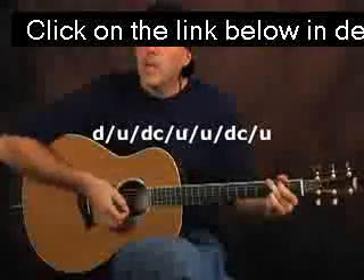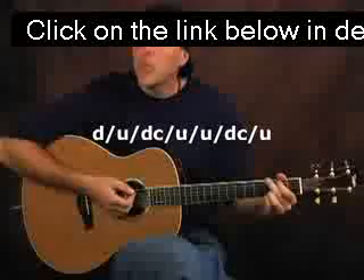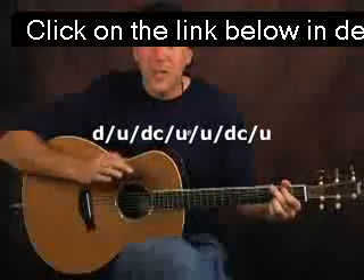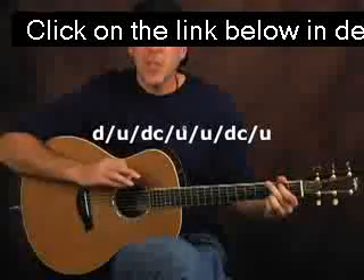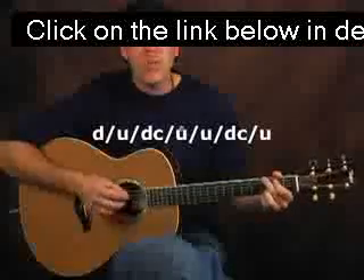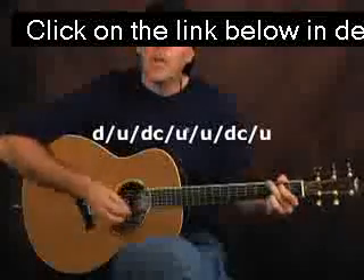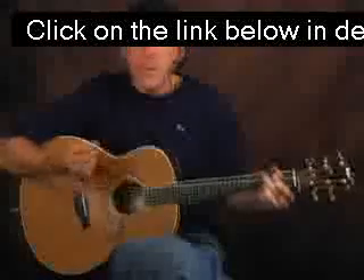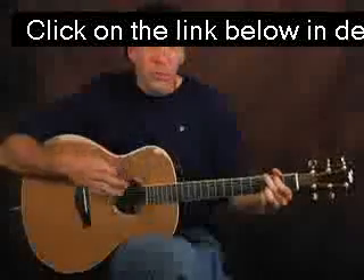We're going to do a down, up, chuck, up, up, chuck, up — so we're going to take that strum and add two chucks to it. Where you add the chucks — you could add the chuck on any down stroke at first, and you want to get creative. I'm just giving you a jump-off point. Then once you get that, do it with your chord changes.